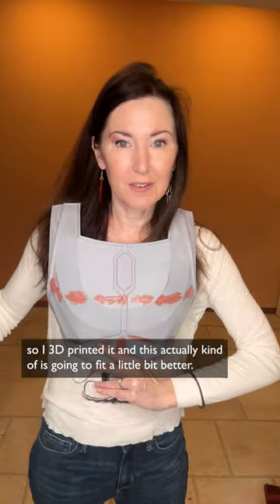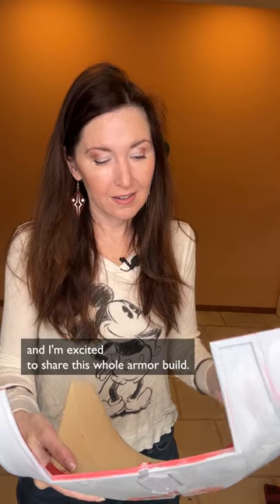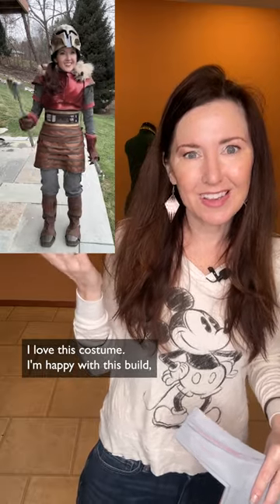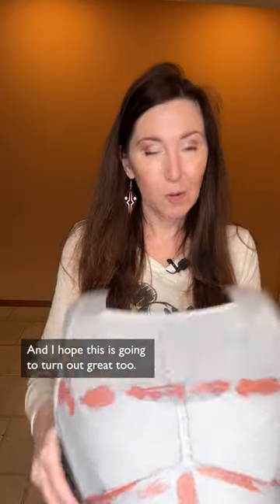This is actually going to fit a little bit better. It's all filled and sanded and ready for paint. I'm excited to share this whole Armorer build — I love this costume. I'm happy with this build, except for the chest piece which I'm redoing, and I hope this is going to turn out great too.